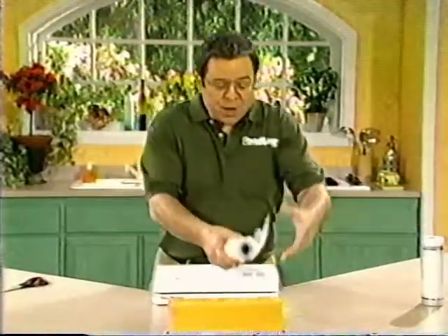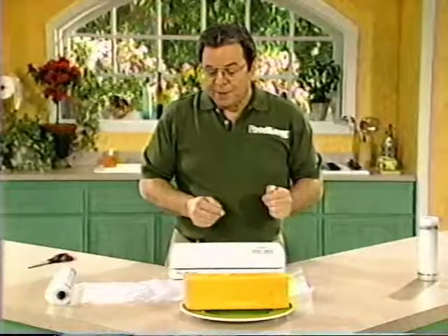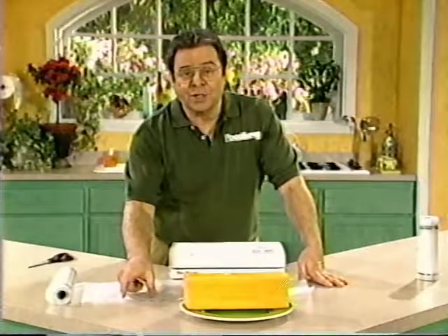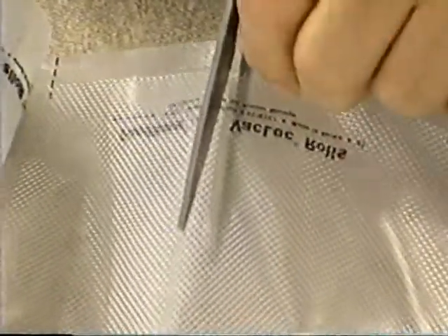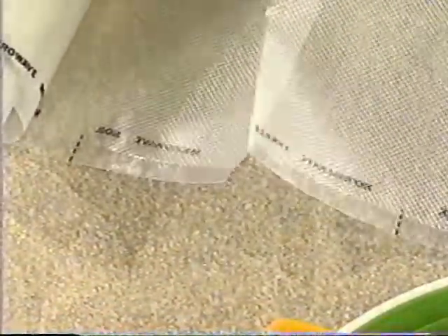I'll be demonstrating with this large block of cheese I bought from a warehouse club store, using the 11 inch wide roll. Just lay out the roll on your kitchen counter so that it's longer than the product you're going to vacuum pack. I'm going to make the bag a little bit longer than the normal three inches you want on the end. Now if you look right here on the edge of the bag, you can see there are indicating black marks — that is your guide to cut straight across the bag.